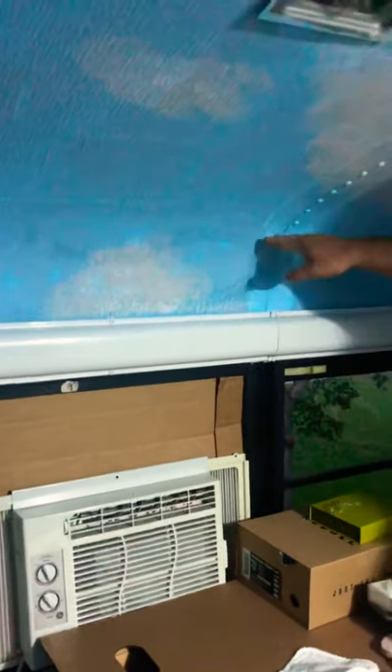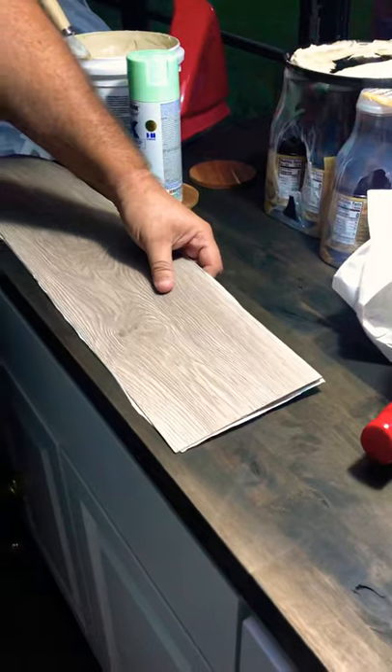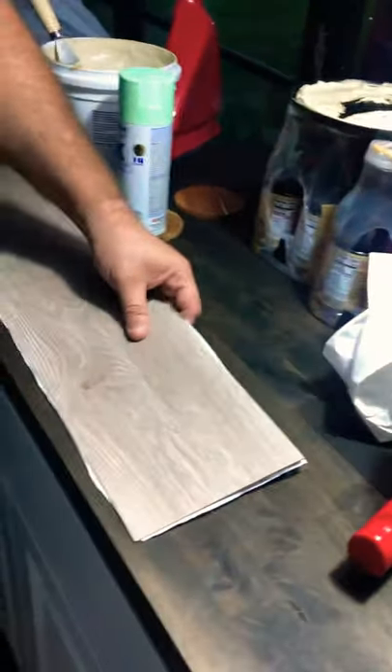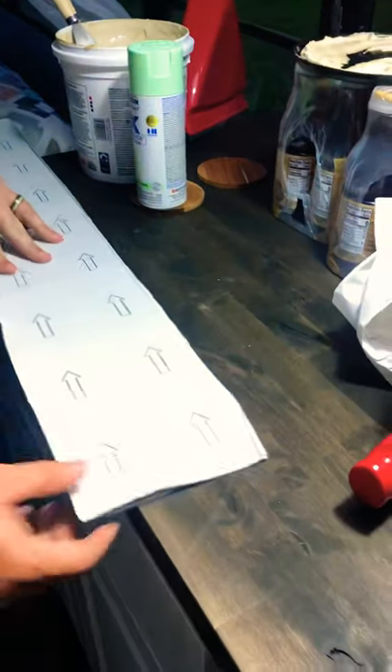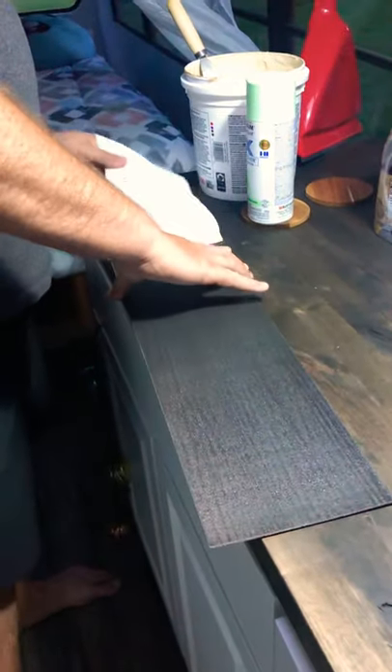Alright folks in the schoolie nation — here's what we're doing. Trying to find the best way to cover this ceiling, but we needed something pretty pliable because there's a pretty massive curve going on. We need something real flexible, so the cheapest thing we could find is this laminate peel-and-stick waterproof flooring that we got at Home Depot for $26 a box.